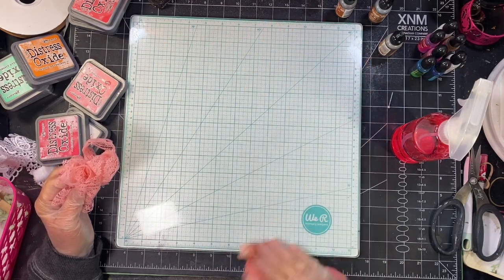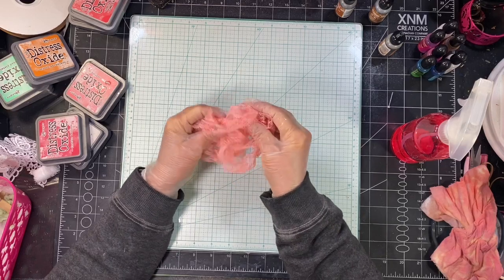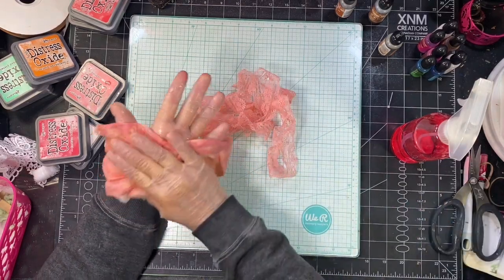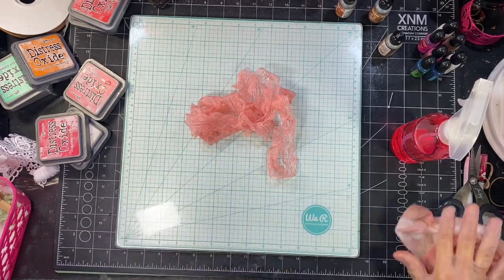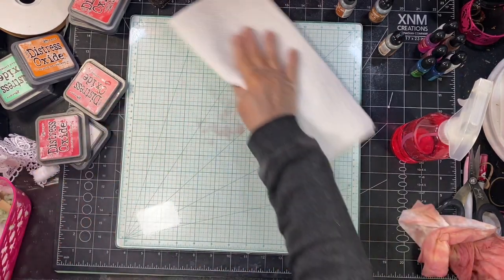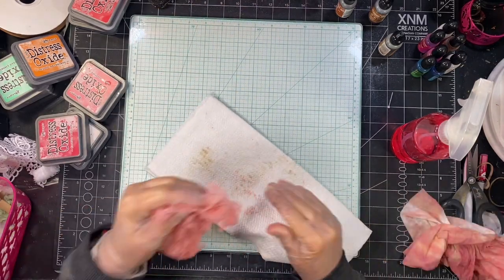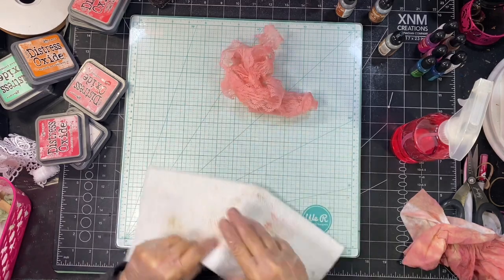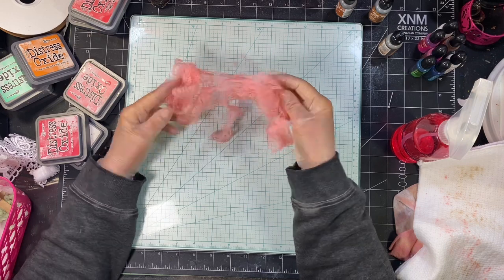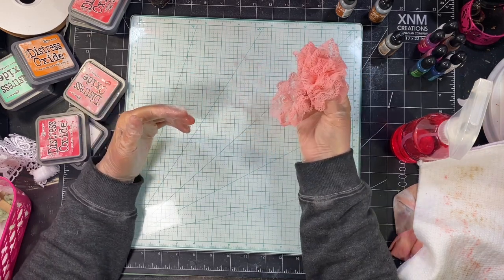Now one thing — when you do the alcohol ink it's permanent. When you do it with your distress oxide, if you were to wet it, it would probably bleed. But I don't think most people are going to wet their ribbon and lace. I think I like this one just the way it is — I'm just going to leave that one the way it is.